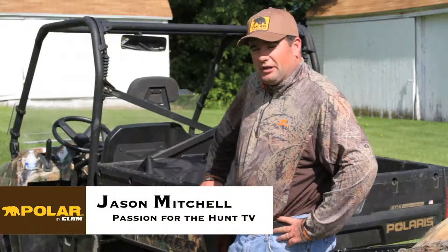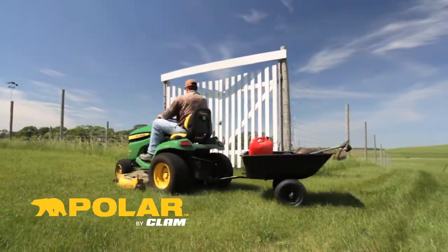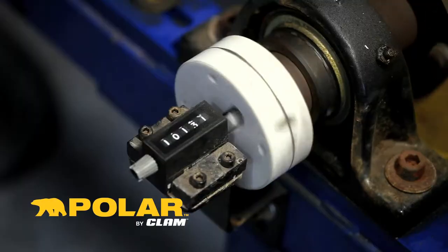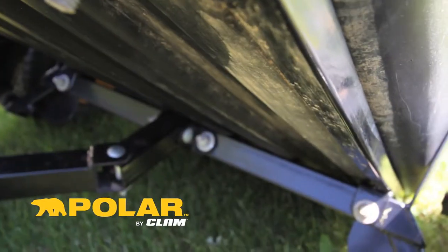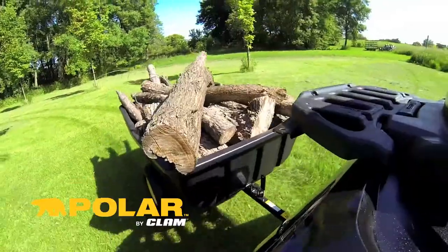When it's time to tackle any outdoor related project or job, your Polar trailer or cart is the perfect teammate. Polar trailers and carts are designed for easy assembly, and each model is rigorously tested to ensure uncommon durability. On an all-steel tubular frame with a powder coat finish, its body is made of HDPE, which is far superior to its competitors.